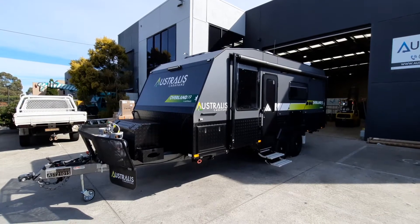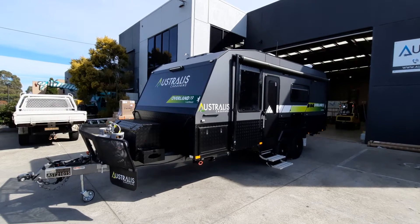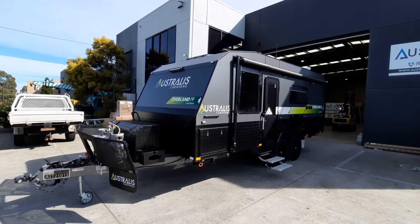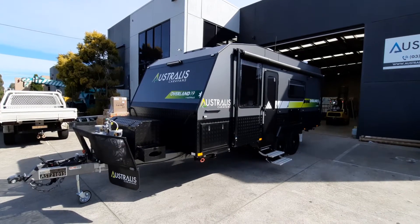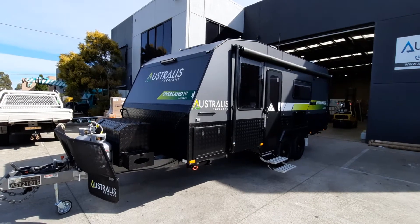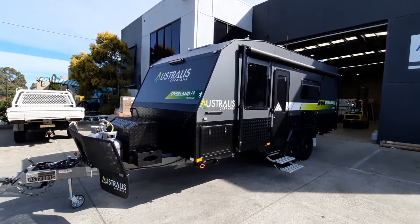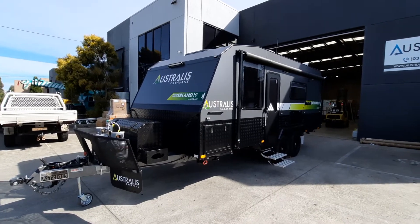Hi guys, I'm here at the Australis factory to feature the new Overland 19 foot couples van. This particular van is very popular in the metallic grey with the green decals, but you can choose the decal colour you like.